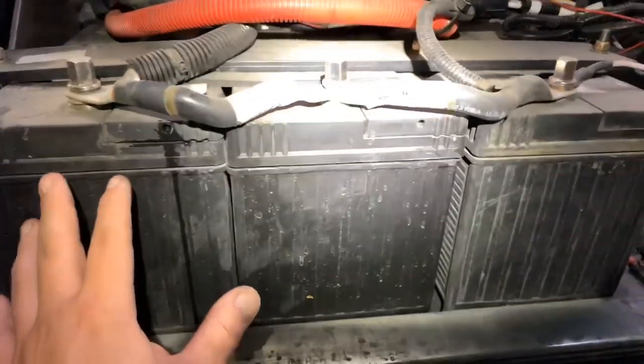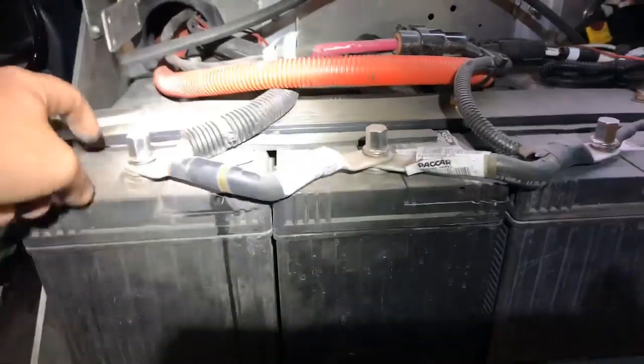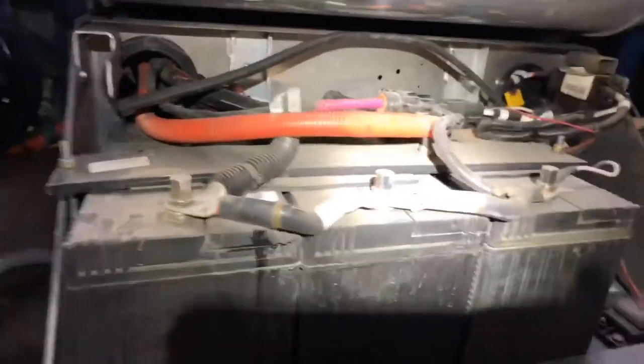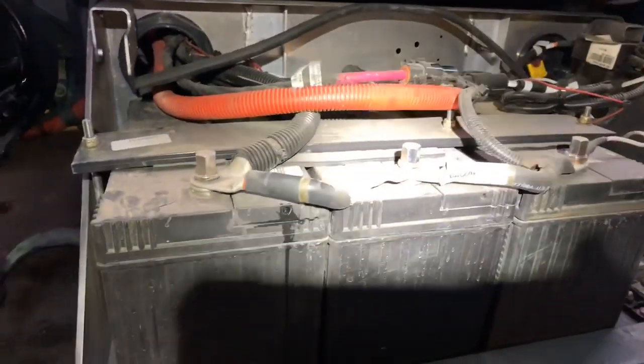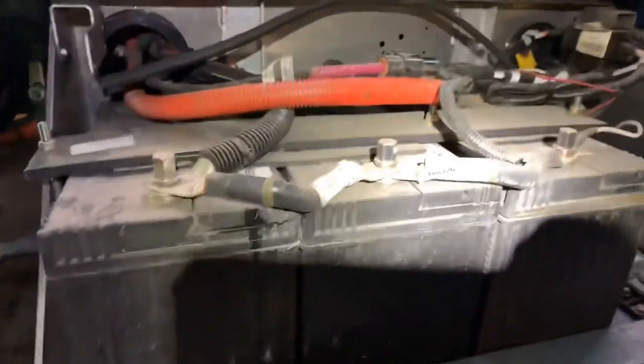Also, use protection guys — I've seen the caps blow off these batteries, it actually happened to me. I was outside with another technician and when it happens it's just like an explosion, like a firecracker. As you can see, safety glasses are the bare minimum. If it does blow up, at least we're not gonna go blind — you need to be able to see. So we're gonna take this out of series.